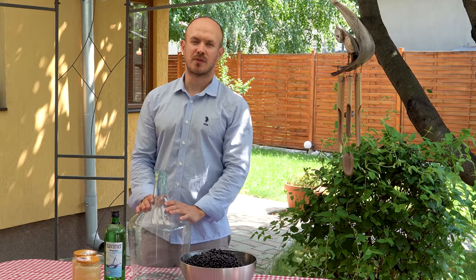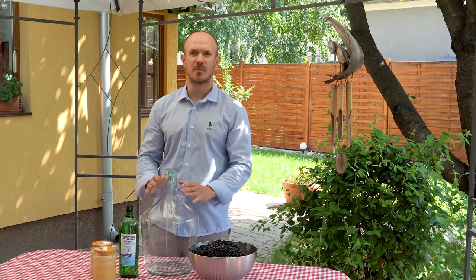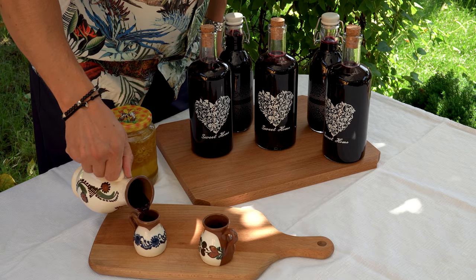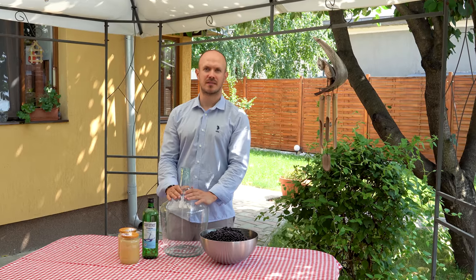A very good friend of mine brought me from the Carpathian Mountains some wild blueberries, and I'm going to make with them a blueberry liquor, as healthy as possible. Let me show you how I will make it.